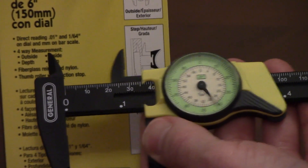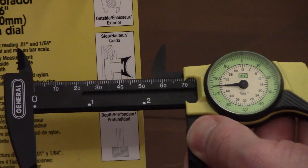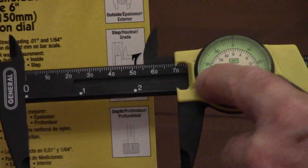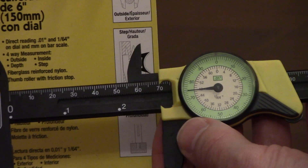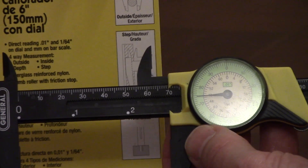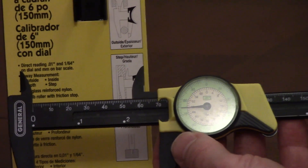If the reference edge is beyond a full-inch mark, you would add up your inches. For example, this would be 2 plus whatever the dial reads. If the dial reads 0.75, the measurement would be 2 and 3 quarters, or 2 and 48 sixty-fourths.